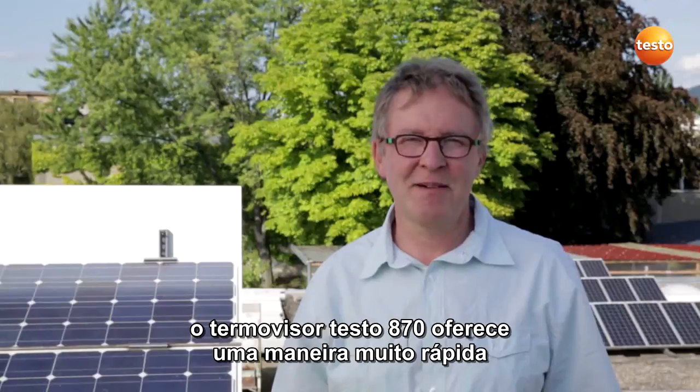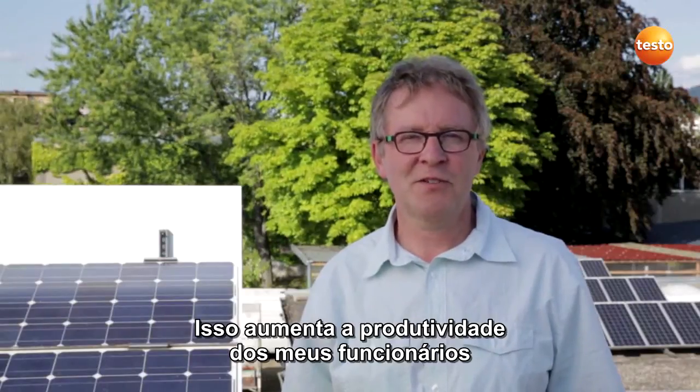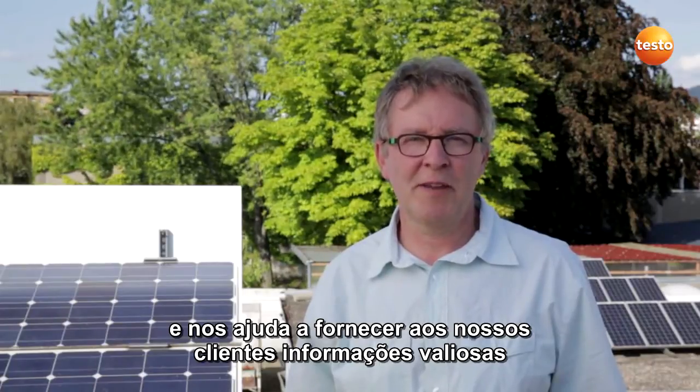As you've seen, the thermal imager Testo 870 provides a very quick way of finding faults and identifying energy losses. This increases my employees' productivity and helps us to provide our customers with competent advice.